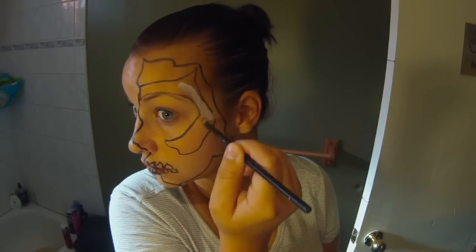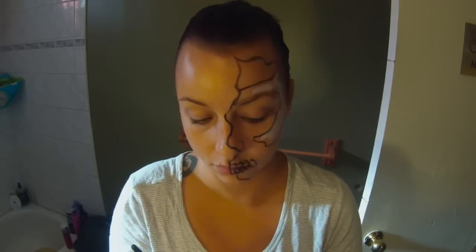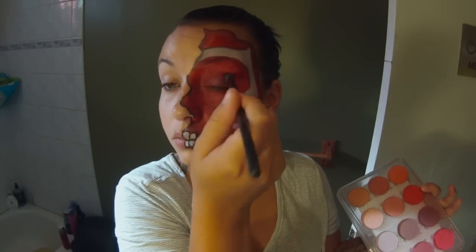Now I filled the teeth and those bones in with white. There was a corrupt clip in this video so it skips the part where I fill in the rest of the space with red, but it's pretty basic. So there is the rest of the face filled in — I just used a red face paint.